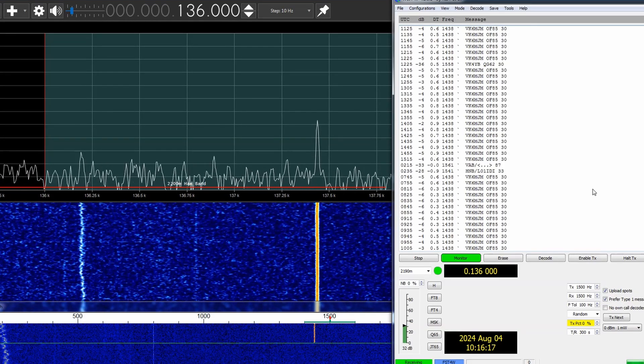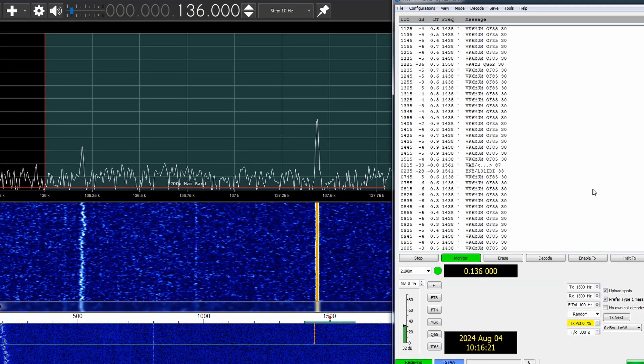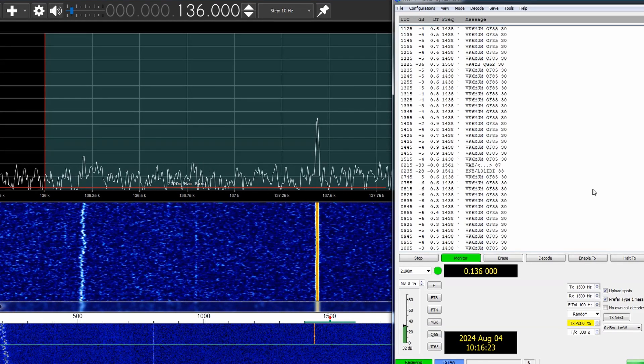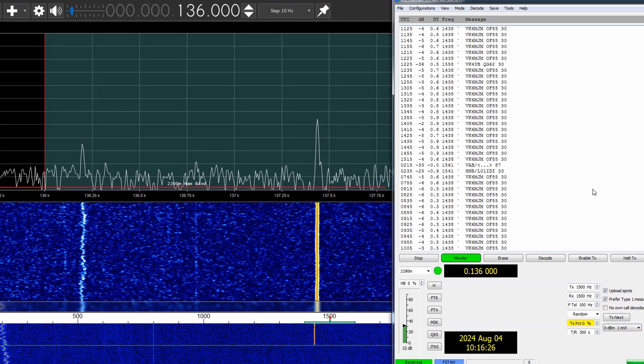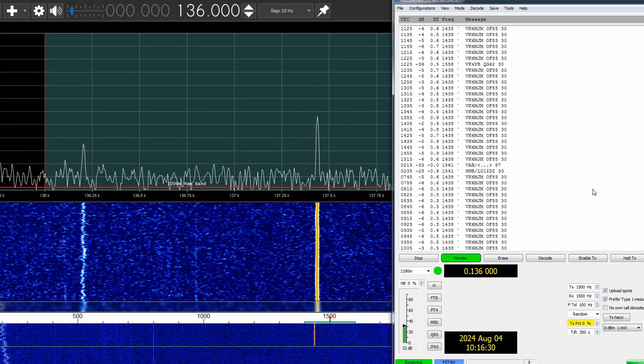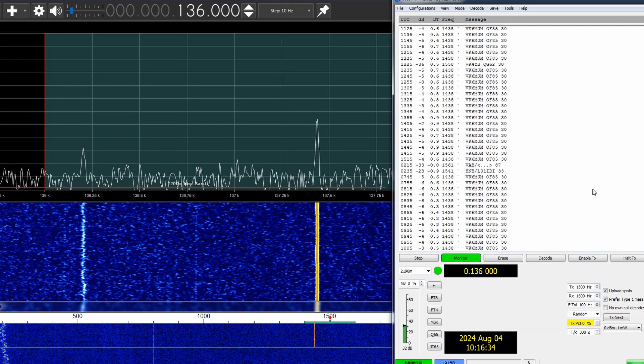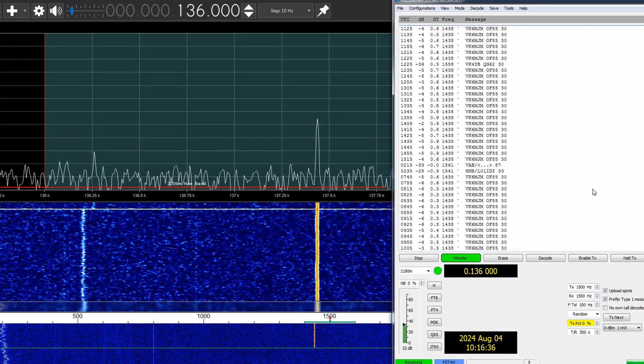I can't hear the signals in an audio sense, but that's probably not a real problem — it's mostly quite objectionable noise anyway. The system will analyze and decode the signals that we want to look at.